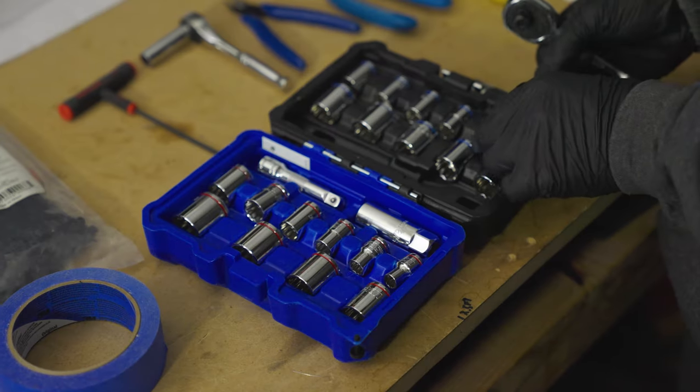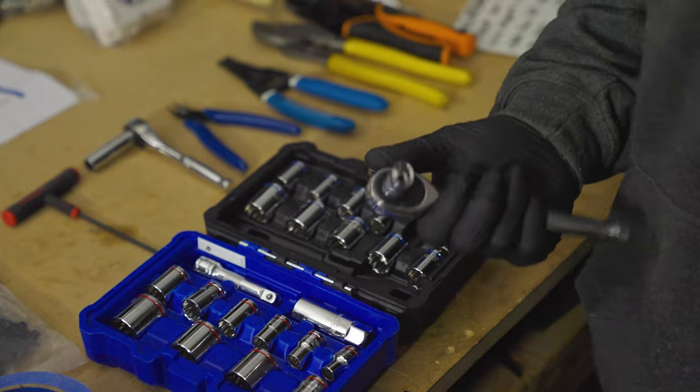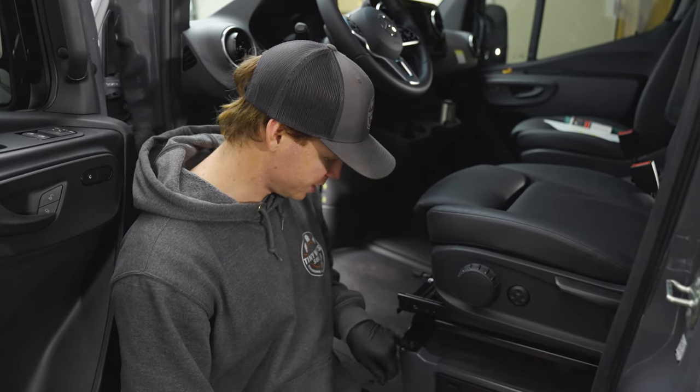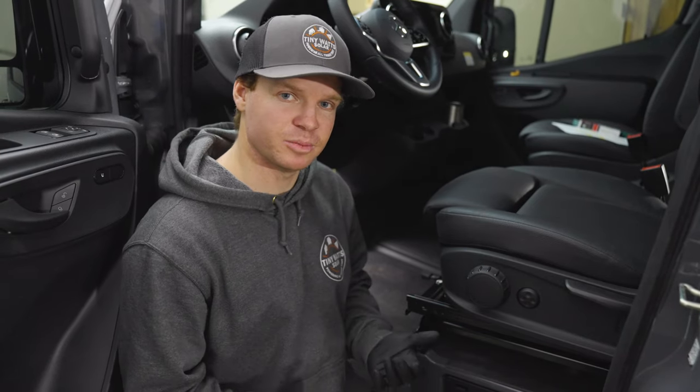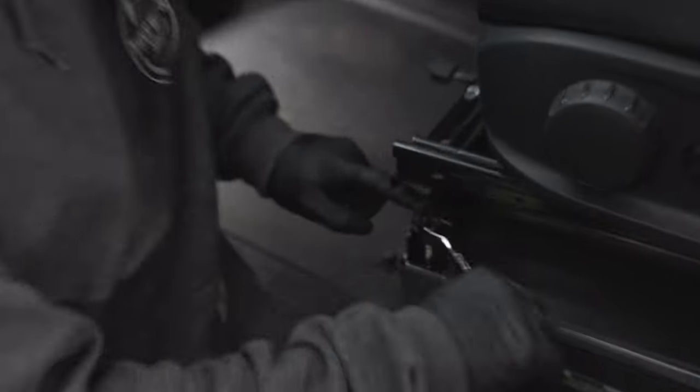Now that we've removed the negative post, we're going to loosen up these bolts to get underneath the seat. Since on this van we're doing the 24 volt alternator upgrade, we need to access the ignition source underneath this seat. I'm just going to grab a 10 millimeter socket to loosen up those seat bolts. These actually come with a super special star drive, however a 10 millimeter socket works, which is really nice.